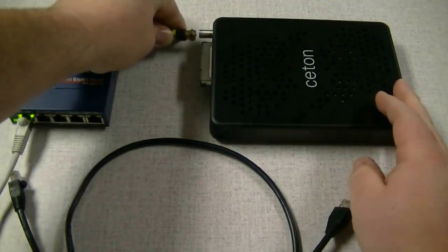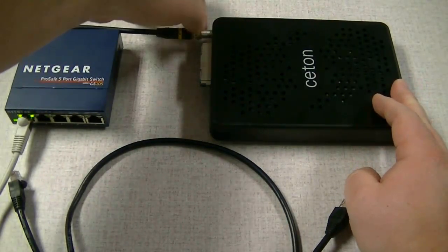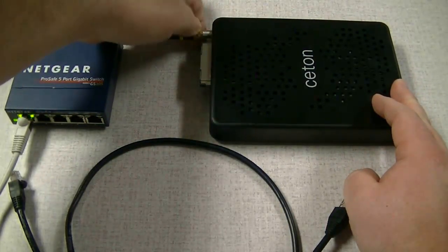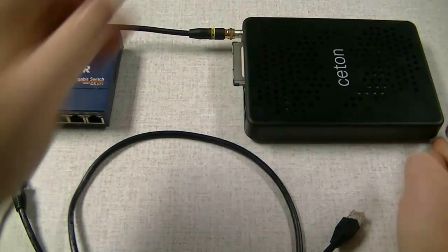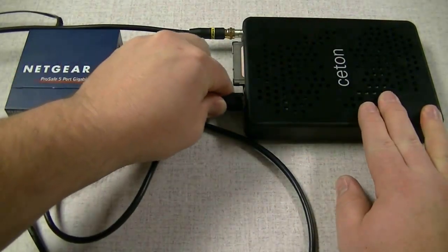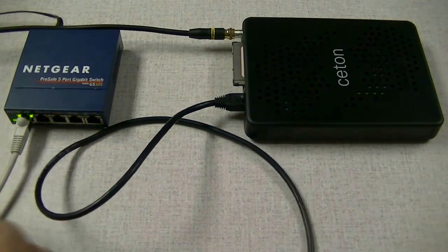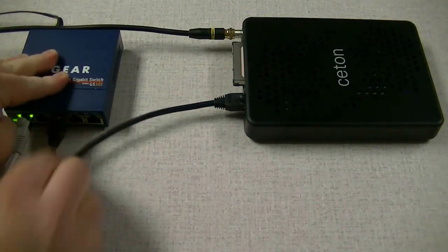Next we're going to connect the coax cable from your home outlet — go ahead and screw it on, make sure it's nice and tight and snug. Next we're going to connect the Ethernet cable into the port on the Infinitv6 device, and the other end of the cable into our switch, part of our home network.